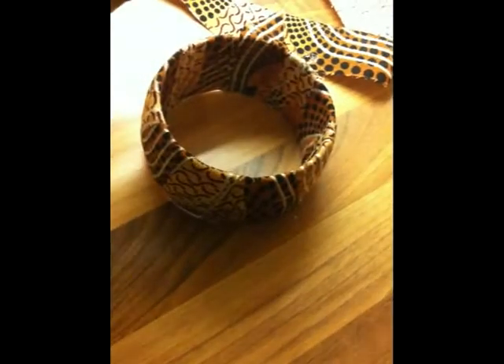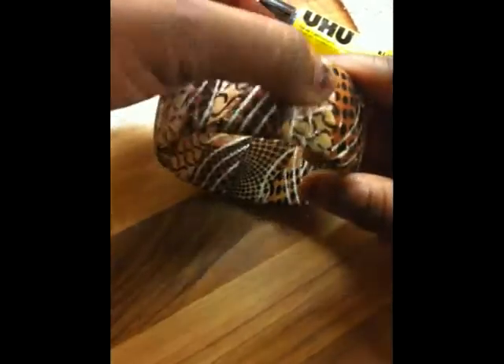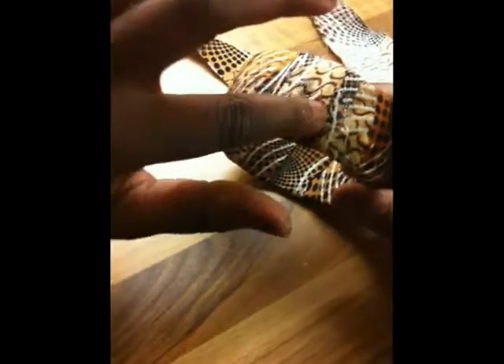I've got bits of glue everywhere, which I hate when I'm working, but I've ended up having time to touch the glue with my fingers so it's fine. Right, now it looks a bit...